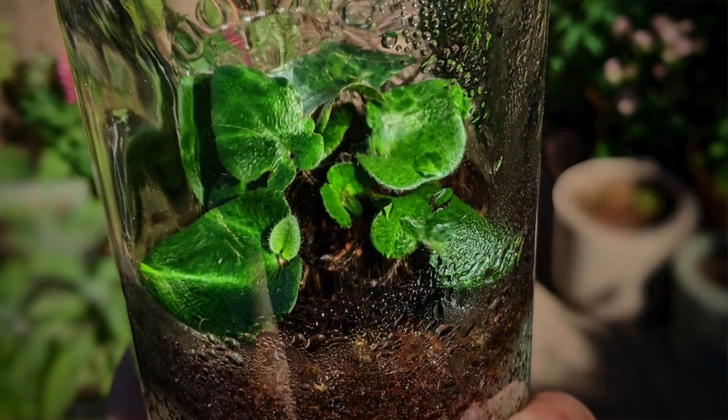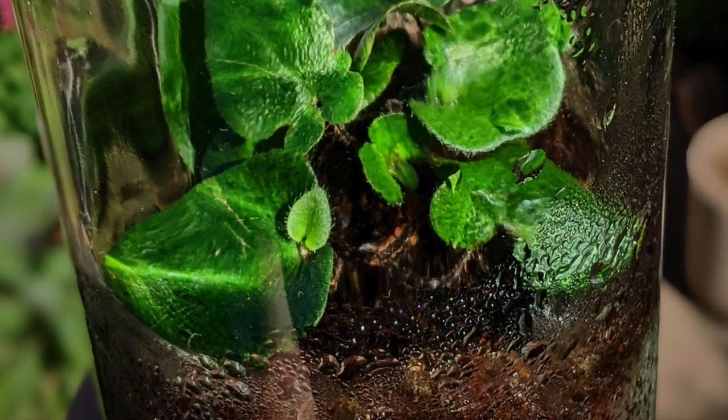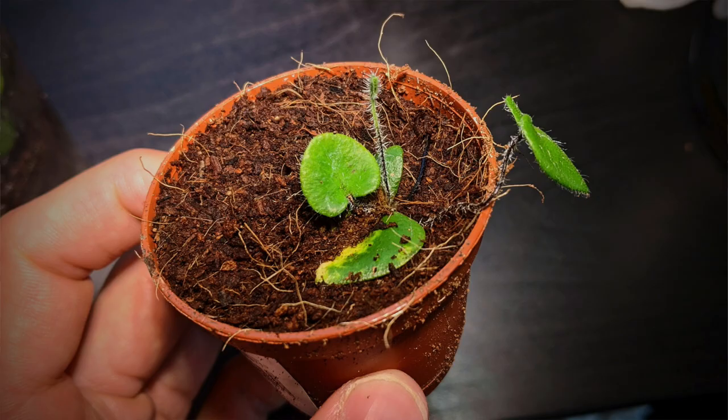One interesting feature of this fern is the way it propagates itself. Once the plant is established, it produces baby plants at the base of a mature leaf. As soon as these show roots, they can be removed to start new plants.